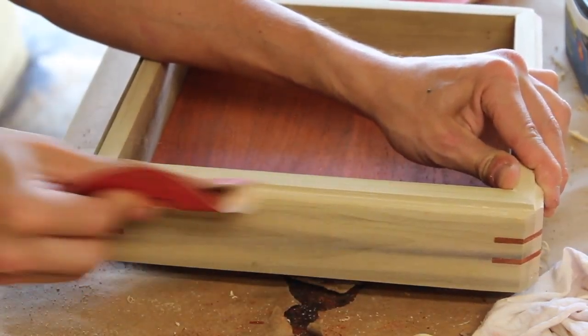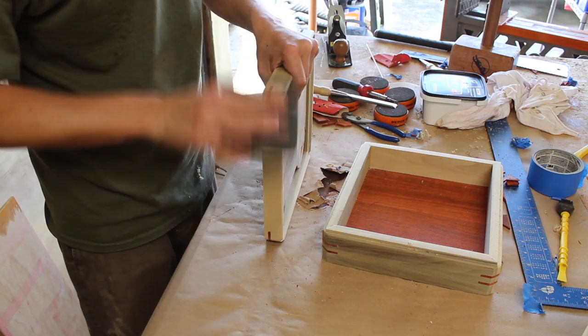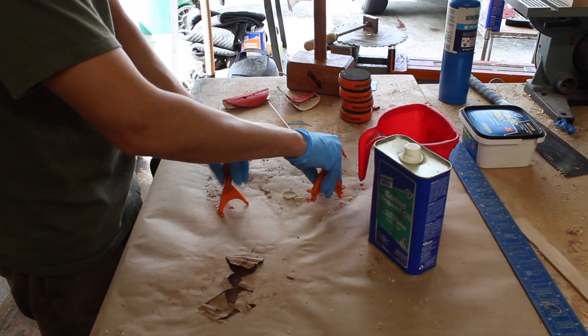Then I did a little more hand sanding up to 400 grit. To make sure that I would always line the grain up right, I branded my logo into the side across the lid and the base so that there was a visual guide for alignment.